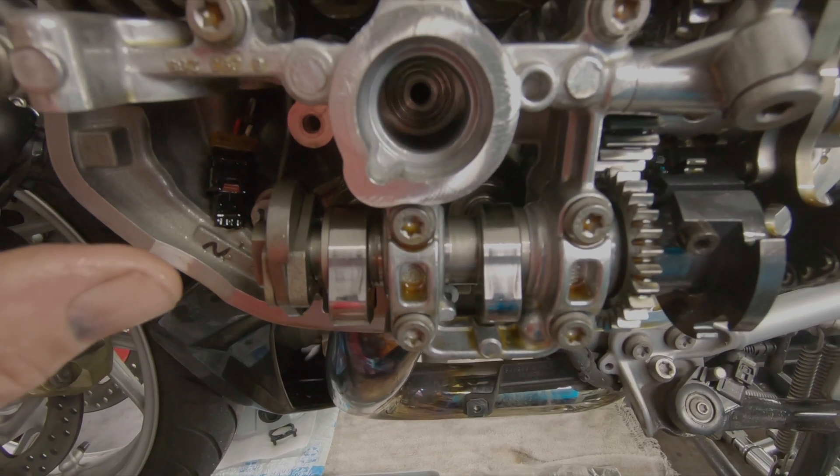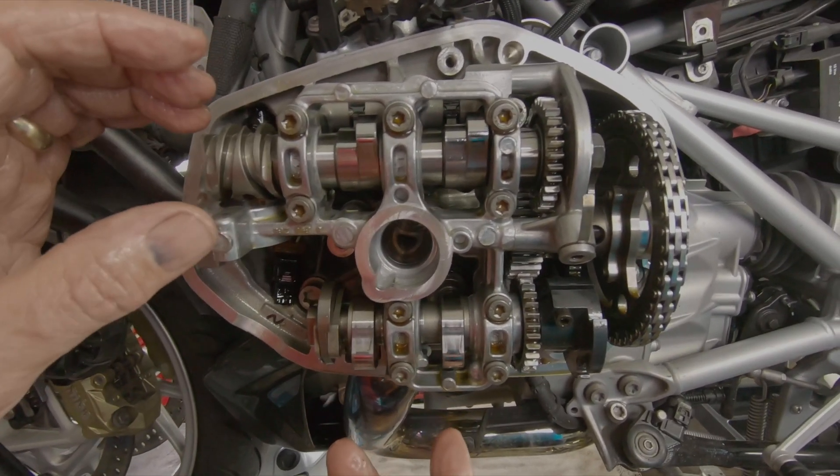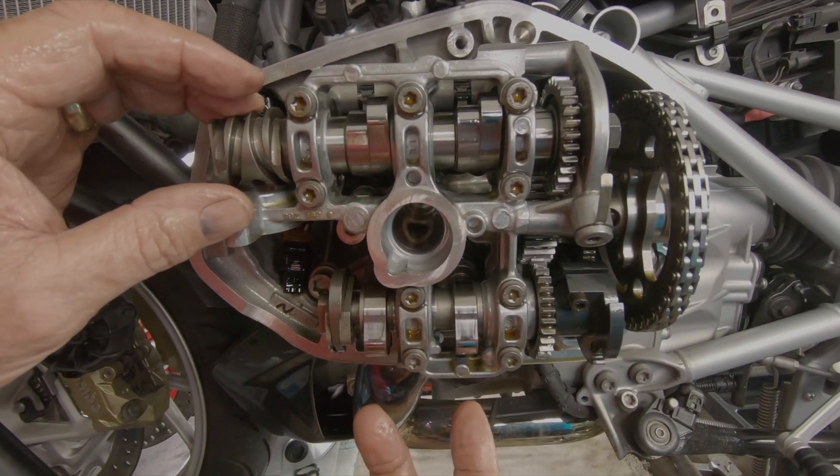Now this side is timed properly. The next step will be to check clearance and establish whether or not we need to adjust any of the shims for valve clearance.